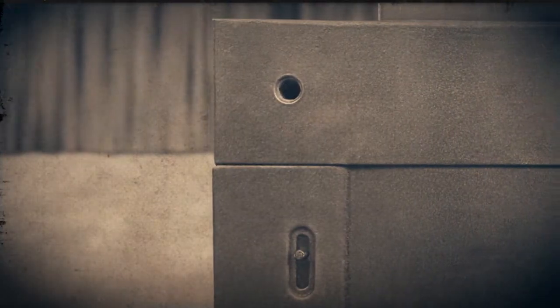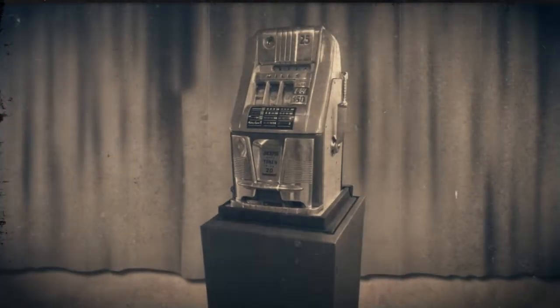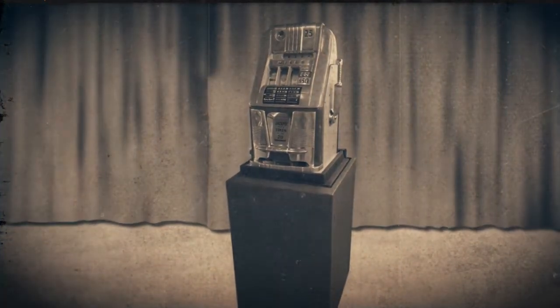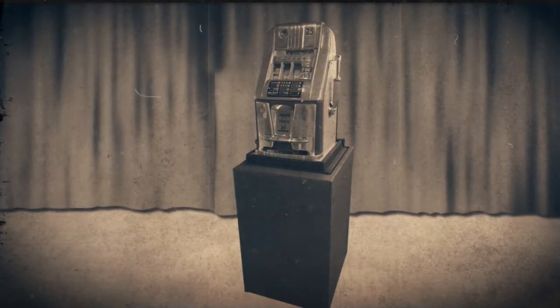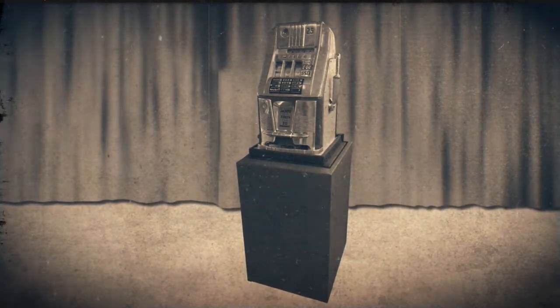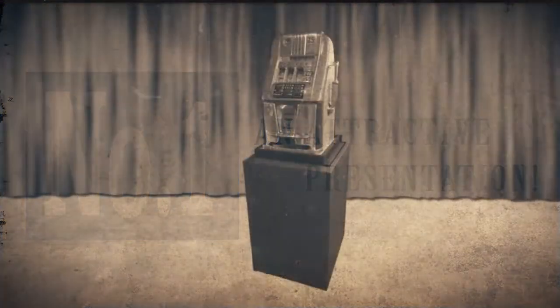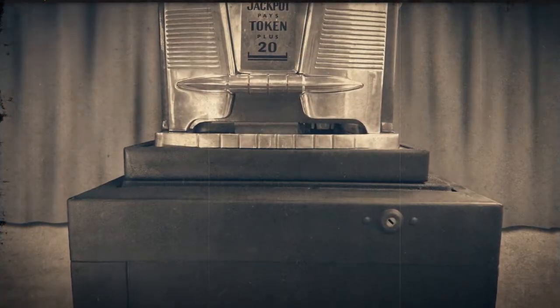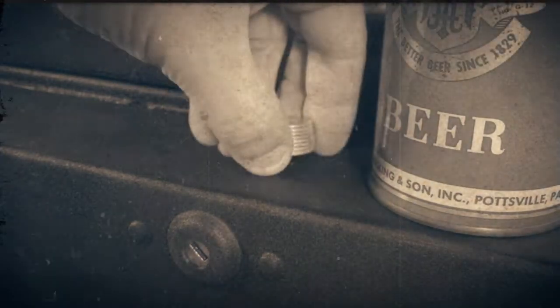We won't go into the details about the wonderful Jack-in-the-box feature. Rather, we'll present the six steps that make the Jack-in-the-box just about the best bell stand in the whole world. It fits all modern bells. Number one: an attractive presentation. A Jack-in-the-box stand ready for play. Note the wide ledge which can be used to hold drinks or extra coins.